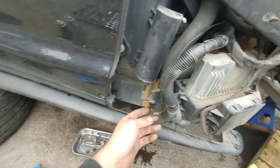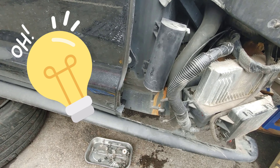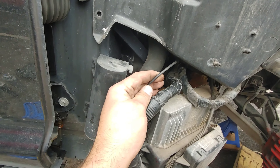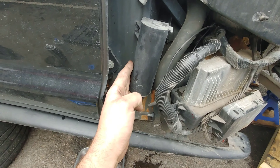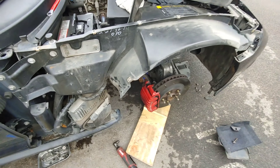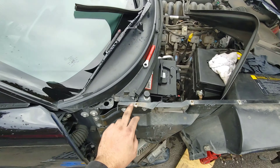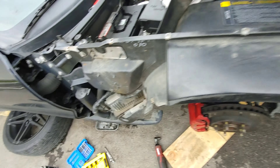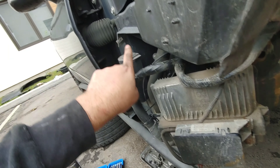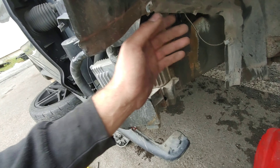I saw the acid leak and told myself it's probably an acid problem — it leaked on the vacuum pipe that feeds air into this reservoir. So I removed the fender; it took me about 30 minutes and it's pretty easy. You have a couple of screws right there and a screw right there — you need a long extension to remove it.